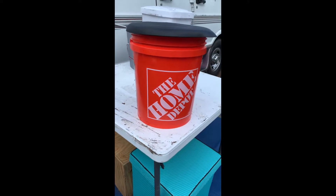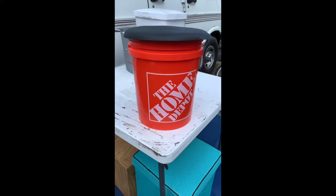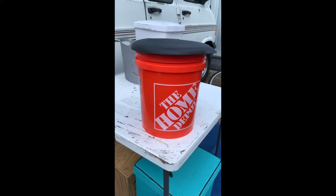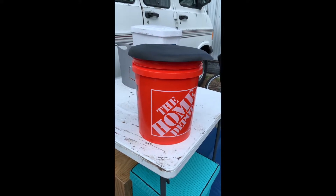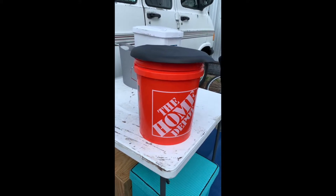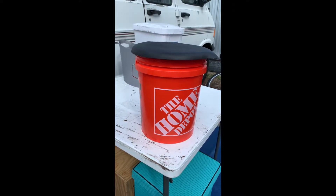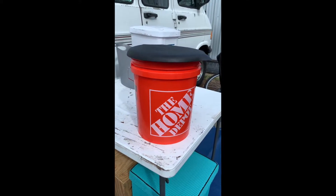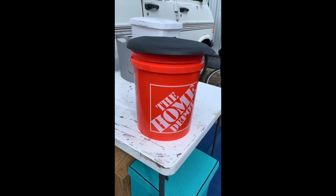Wonder what I need to do with that now, wonder what I did with it, wonder why I don't need it anymore — all those answers are coming soon. And this is not an advertisement for the Home Depot, however it is a grey bucket.